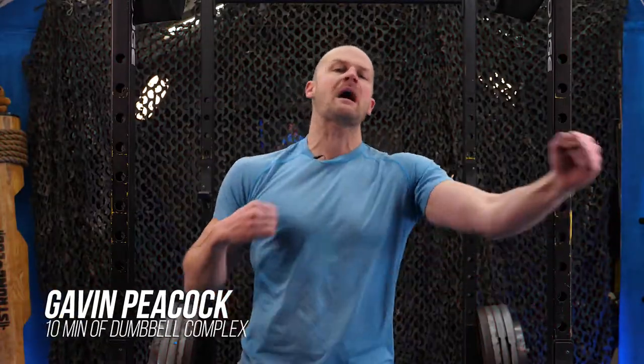Welcome back to the third installment of the Smash and Thrash 10-minute series. We are doing an AMRAP today — a brutal one.